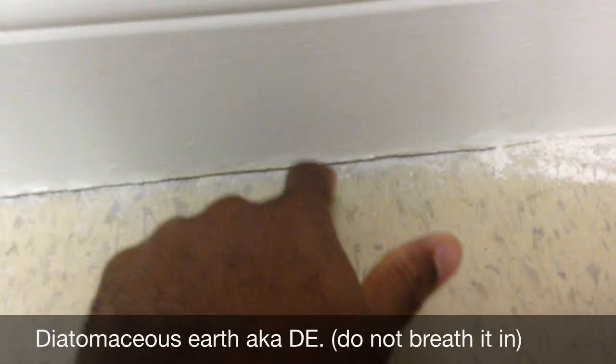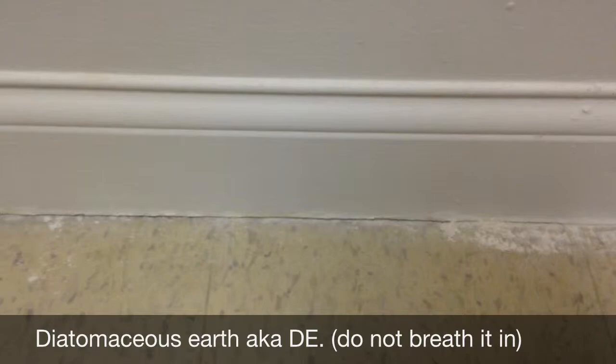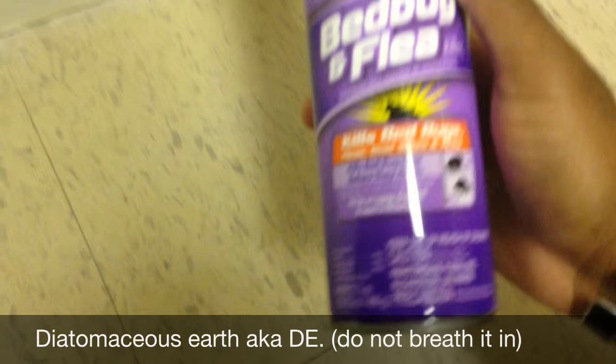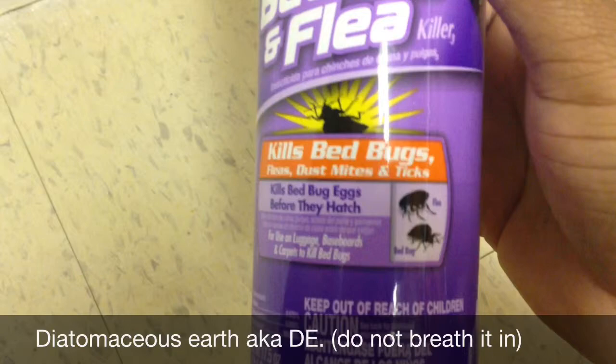Before I got the DE, I did a lot of vacuuming, and I also sprayed this Hot Shot. I've read a lot of reviews saying not to use it — that it's ineffective — and partly that's true. However, the Hot Shot seemed effective against juvenile bed bugs; it actually killed them. For the adults, it killed a few but made many of them sluggish, which made it easier to collect and kill them.